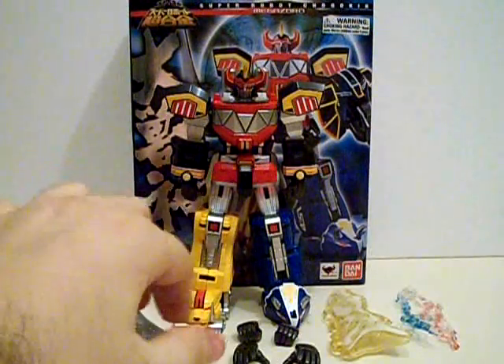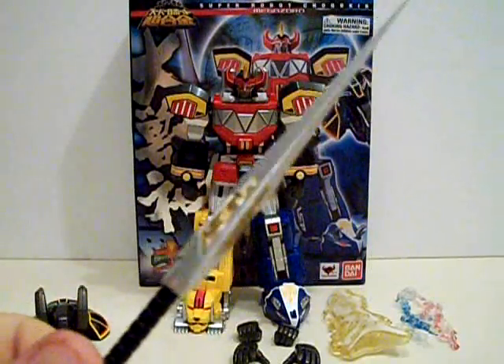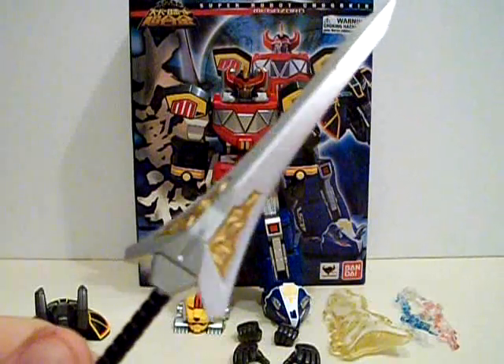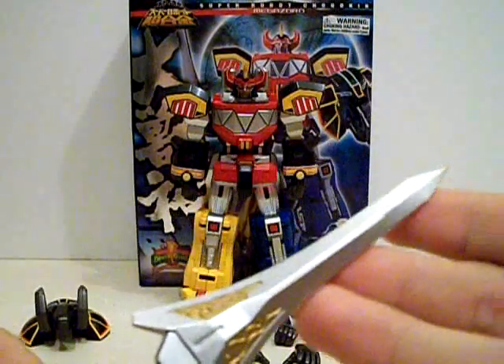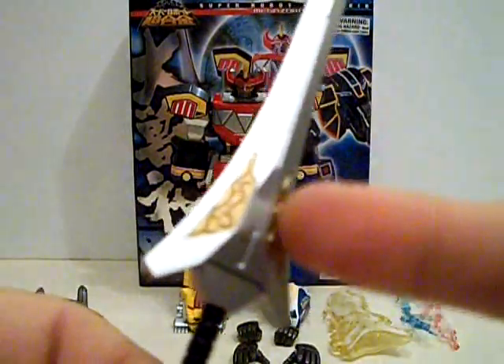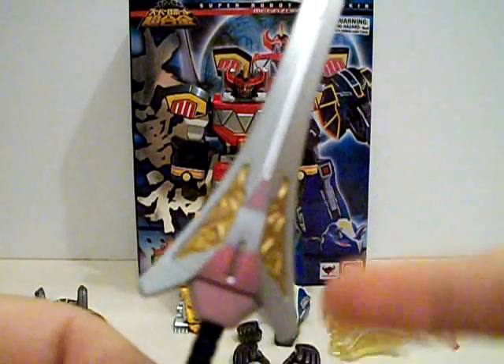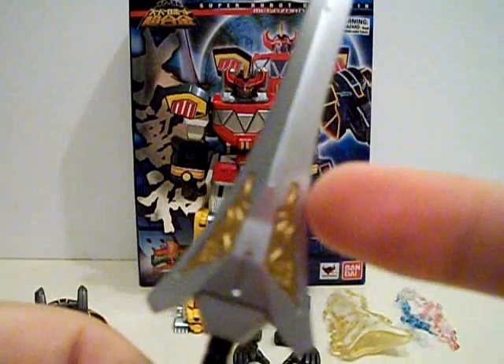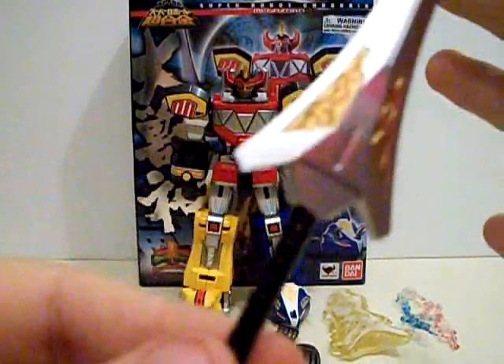Before we get into the figure proper, let's get into his accessory count. First off is his iconic weapon, the Power Sword — or called the Kyoryuken God Horn in Zyuranger. This thing looks absolutely gorgeous. I love the silver paint on this blade. People have been complaining about the gold inlay on the sword, as a lot of promotional material shows the inlay as dark gray. Must have been an artistic choice. But it does look very awesome. The handle is black with a silver tip on the bottom. Very nice.